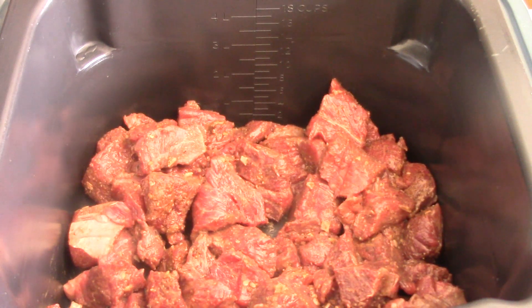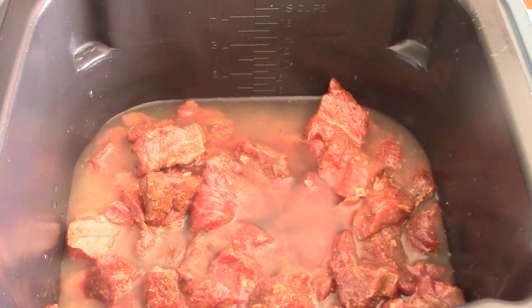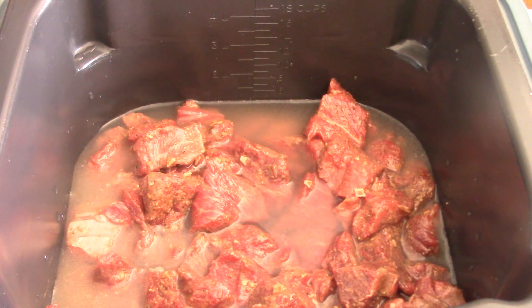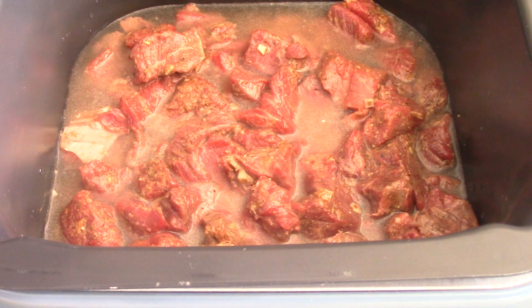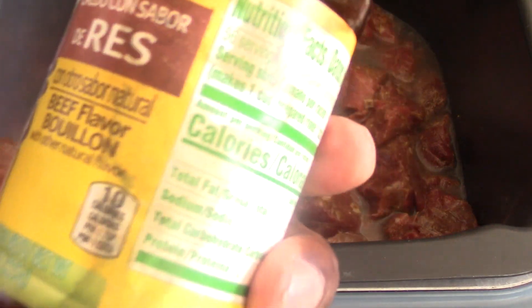Now I'm gonna add water — actually a cup and a half is enough for this recipe, not two cups. That's perfect. Also, you could have used a cup and a half of beef broth instead of water for even more flavor.